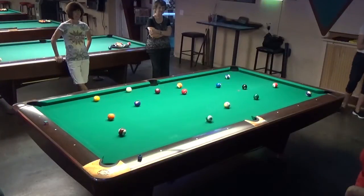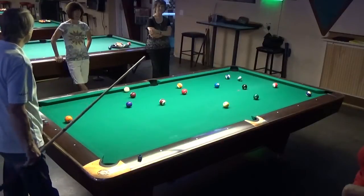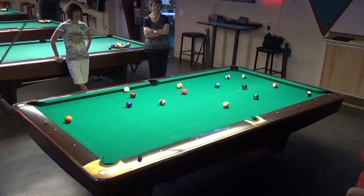That was a good break. See how the cue ball just drifted up to center like that. So I'm really happy with that break. That's a runnable rack. Look at the spread — the spread is pretty good. That's a runnable table.